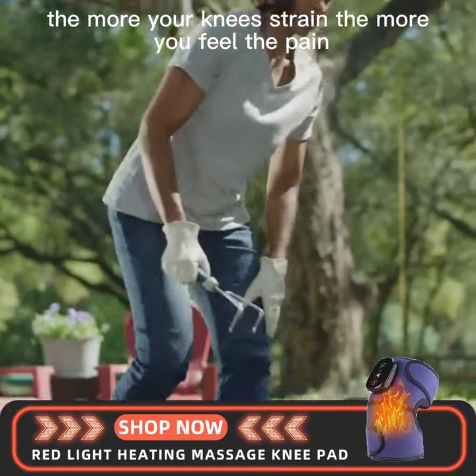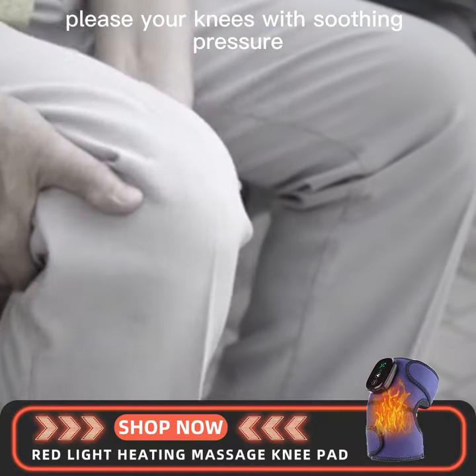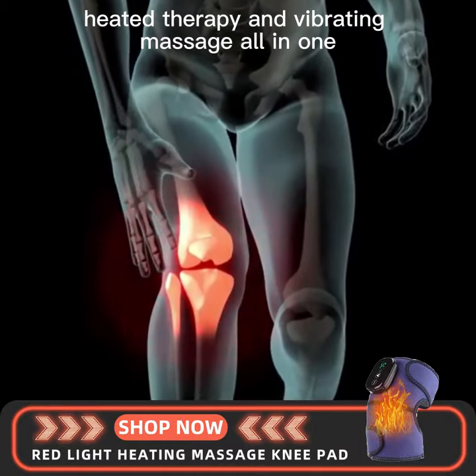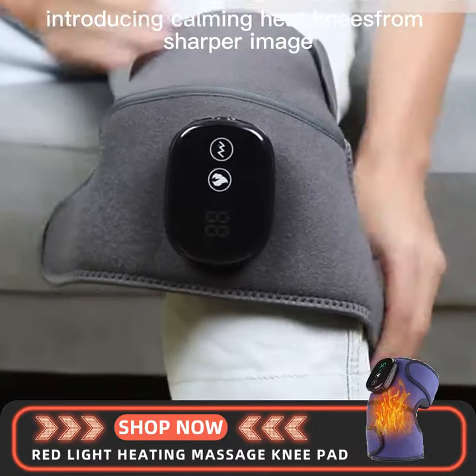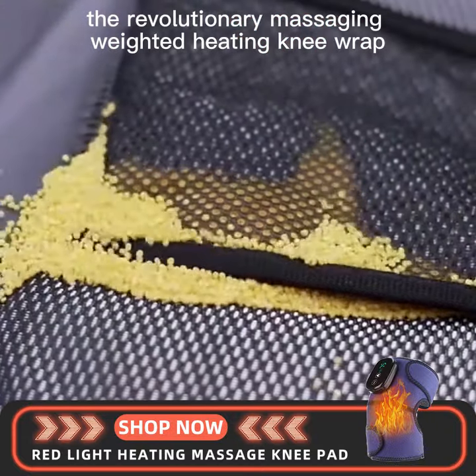The more your knees strain, the more you feel the pain. What if you could place your knees with soothing pressure, heated therapy and vibrating massage all-in-one? Introducing Calming Heat Knees from Sharper Image, the revolutionary massaging weighted heated knee wrap.